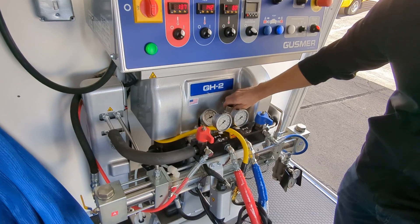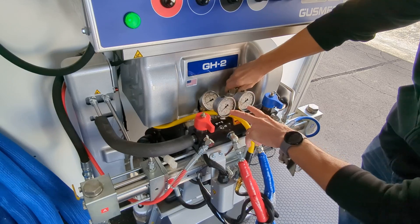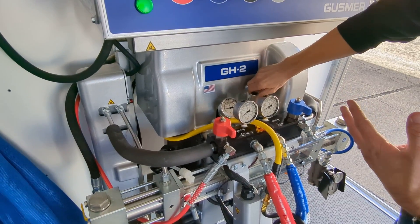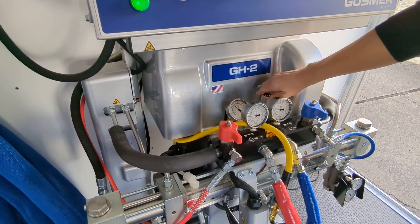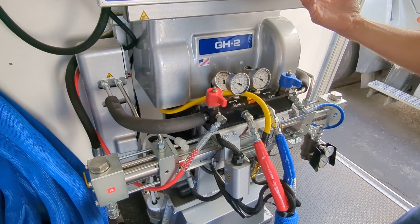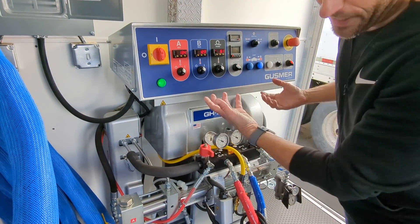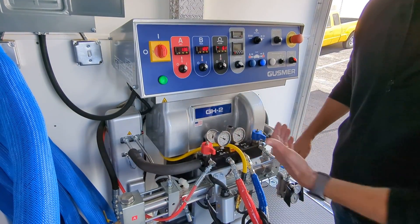Then we can go ahead and dial up our hydraulic pressure with this knob, watching these two gauges to make sure they go up basically in sync. We're going to have our set point pressure be something like 1500 PSI. Now we're up to 1500 PSI and 120 degrees across the board. Once we're up to temperature and up to pressure, we can go ahead and spray foam.